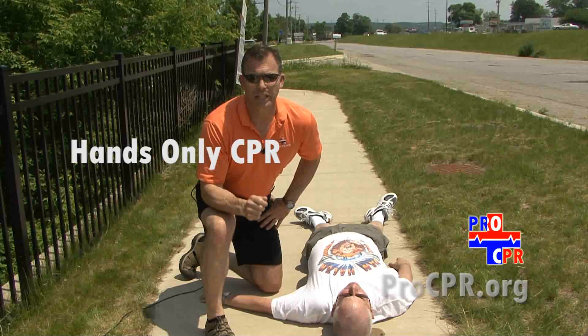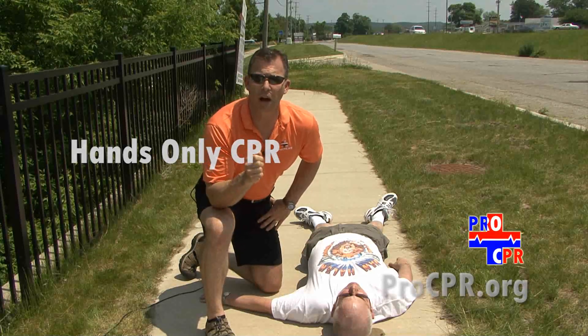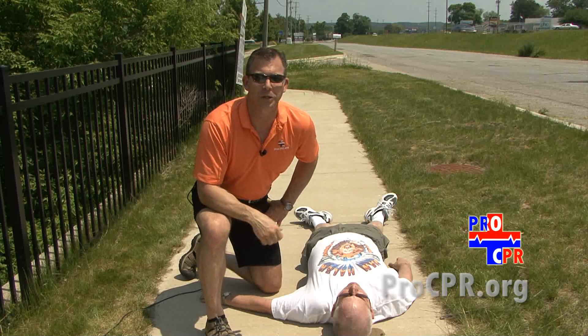Hands-only CPR is really easy to learn, but it would be wise for us to go through the steps one time before we take a quick quiz.